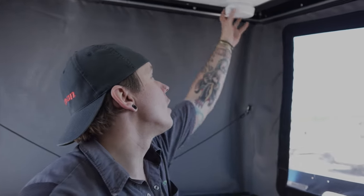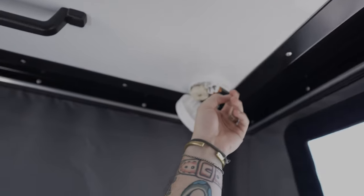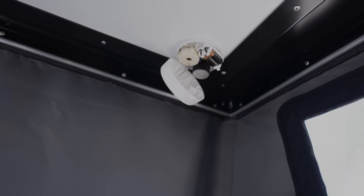Above my head here we find our 9-volt smoke alarm. This needs to be tested every time we take the unit out. I further recommend keeping a spare 9-volt battery with the unit in the event you need to change it out when off-grid or in the middle of nowhere.